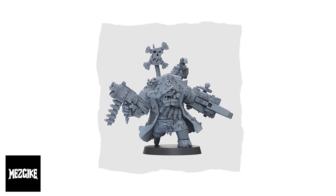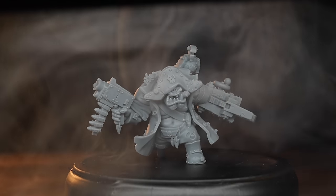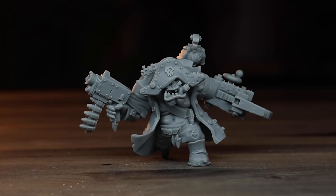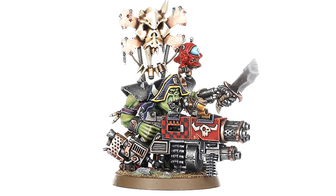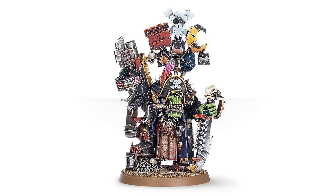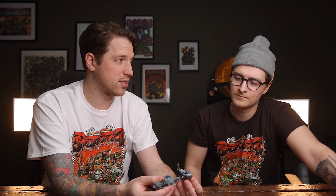We've got the Freebooter Ork Lieutenant. So Lukas, what do you think about this one? First of all, I really like the slight scaling crease — it feels a bit more like, oh, this is a leader, this is the cool guy. I think it's not supposed to be a direct copy from the Flash Gits, because obviously this is the leader of the Flash Gits. It's more supposed to be like an old Ork Warboss maybe? A Freebooter. So having an alternative leader for the unit, I think it's pretty sweet.